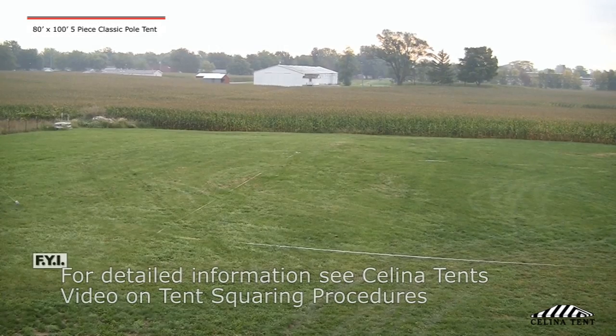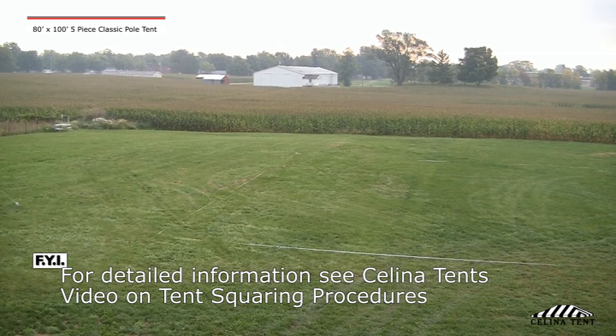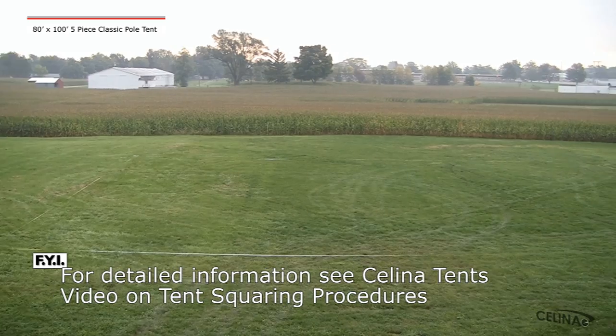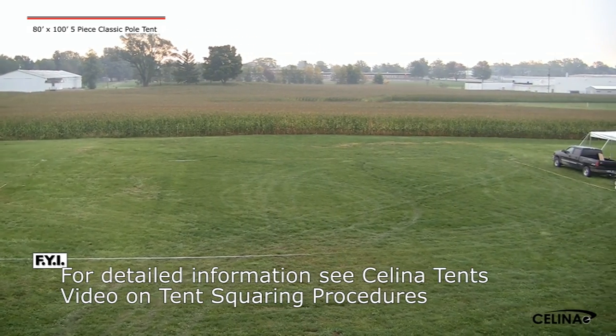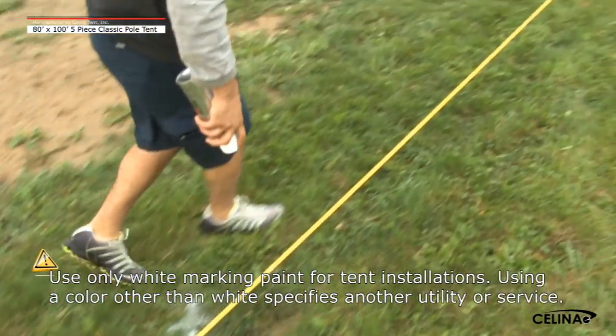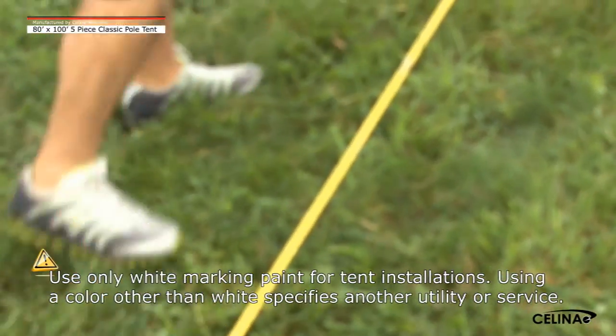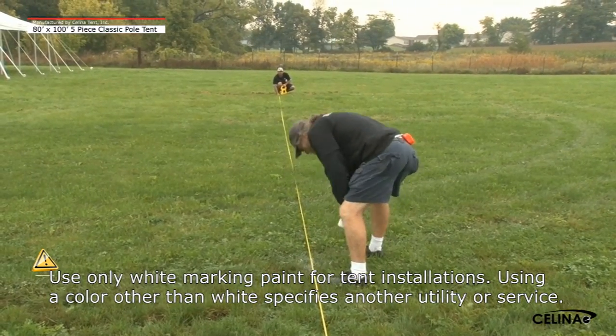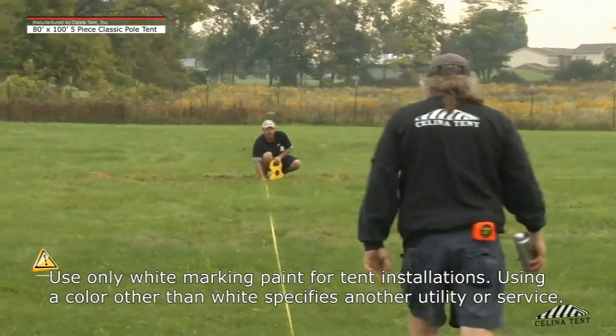A tent squaring procedure should be performed at the site where the tent is to be installed. Tent squaring saves time during installation and ensures that the tent is tensioned properly. Using white marking paint, mark all stakes, side pole, corner pole, quarter pole, and center pole locations per the layout handbook illustration.